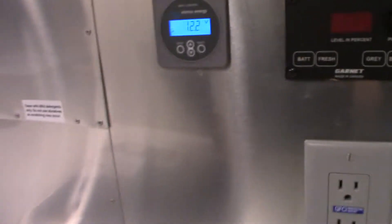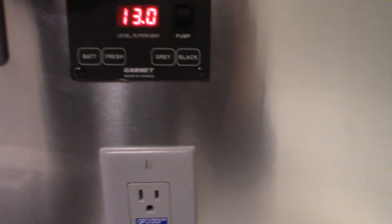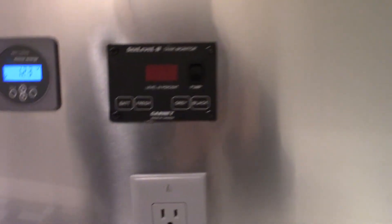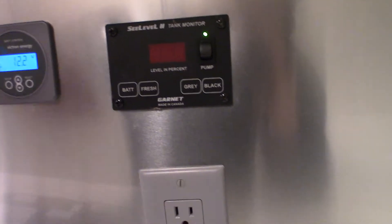To the right is our C Level 2 tank monitor — a really simple system to live with. It's going to tell you your battery voltage; our current battery voltage is 13 volts. Fresh tank is sitting at 81%, gray is zero, black is zero. This is a percentage-style tank so it gives you 1 to 100. This little switch right here is to turn the water pump on — when you activate it you'll have pressure coming from the fresh tank to pressurize the system so you can use your sinks and toilet.